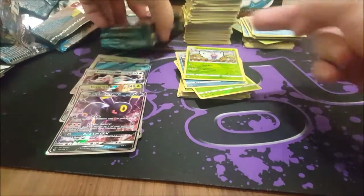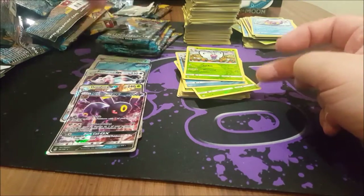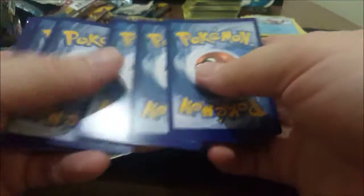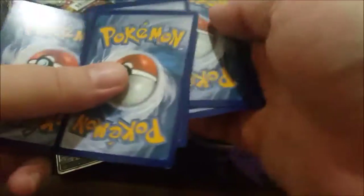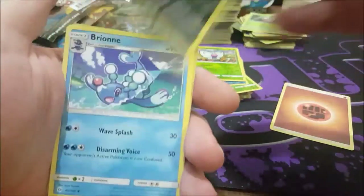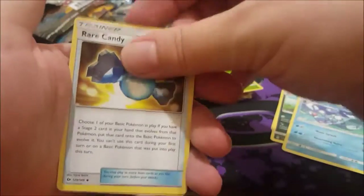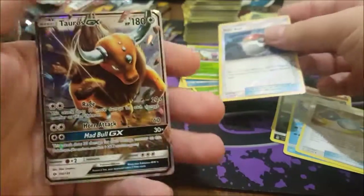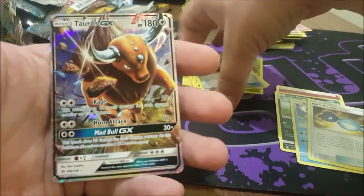We have six booster packs left, about to be five. Fighting Energy — ooh that looks shiny. Persian, Braviary, Rare Candy — oh nice! Foil Poké Ball, and ooh, Tauros GX — that's the one I was talking about!